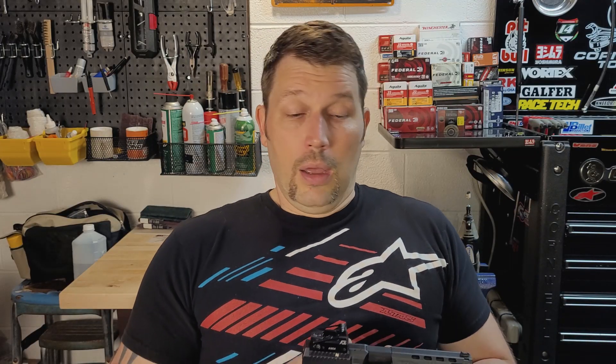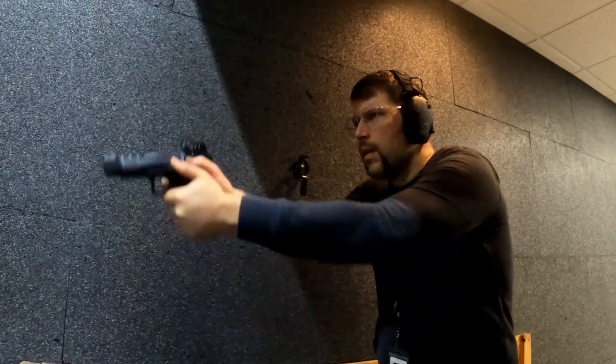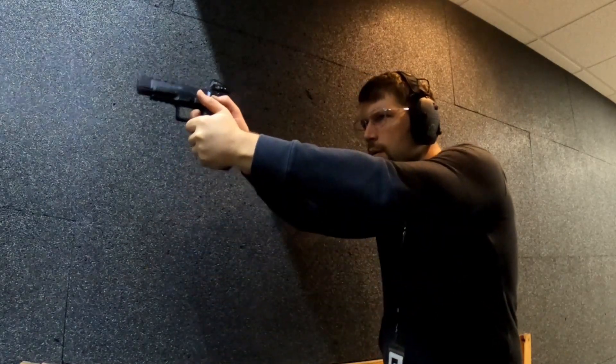I've got an ADE red dot on there — an inexpensive one. I didn't want to invest too much money modifying this, so I spent maybe $150 on it — I know I didn't spend $200. It's been really solid; I think it's their Delta model, 6 MOA, and it works really well for me. I don't have any problem ringing the bell at 15 yards at all. You can pretty easily put it on target out to 25 yards, maybe even longer if you have better eyesight than I do. It's a really, really accurate gun — really easy to put on target, super smooth, very low recoil, easy to use.